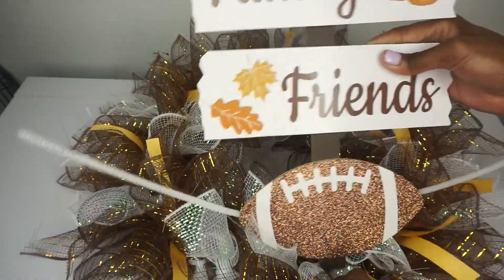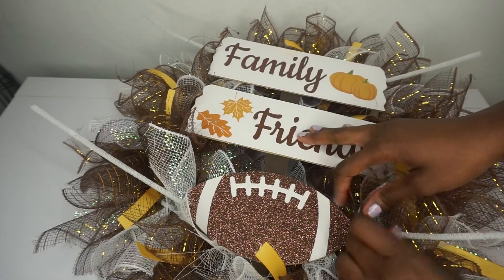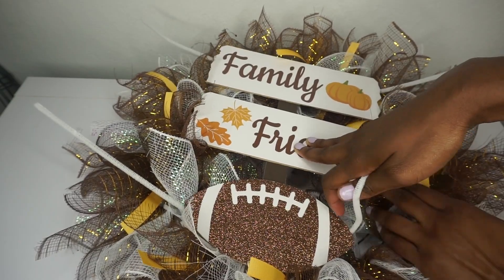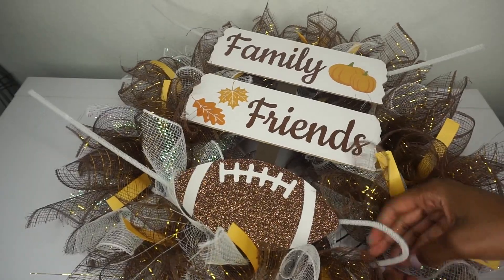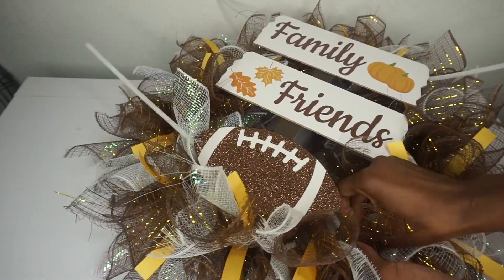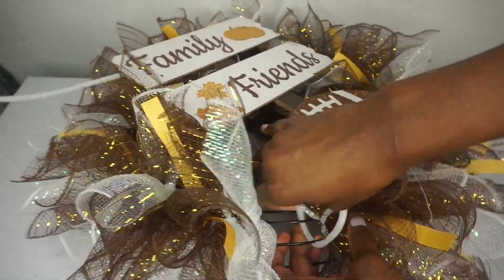Now I'm placing my sign in the center of my wreath, spreading the wreath out to make a little more space. I'm hiding the bottom portion of the sign — you could sand it down or do whatever you'd like, but when I tuck it away it won't be visible. Once I have my sign where I'd like it, I push the mesh aside to find the actual wreath ring and take my Chanel stem, twisting it to the ring to make sure it's nice and secure. I do this with all four Chanel stems.